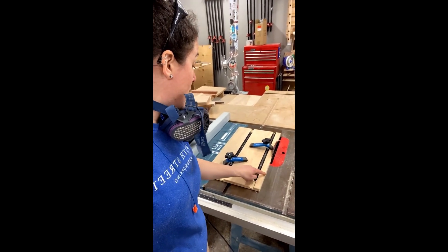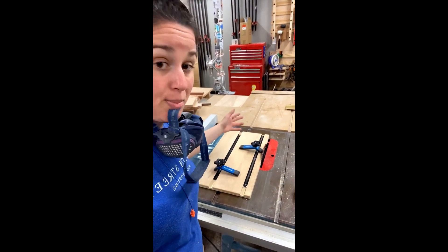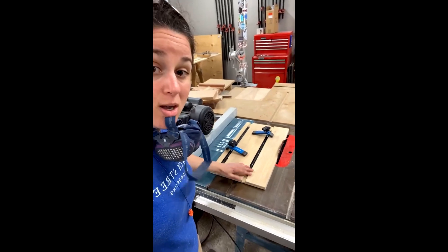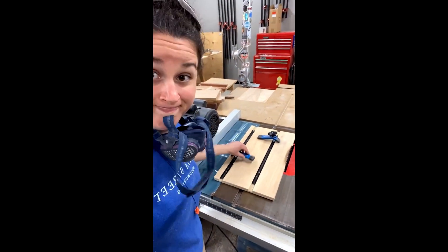The way I have it right now, I can accommodate a narrow board with a clamp here. If I put this one here, same thing. But I can also flip it around and have my clamps on this side — now I can accommodate a nice wide board. Super easy. Okay, I'm going to get back to it. See ya.